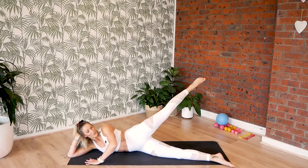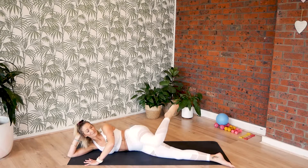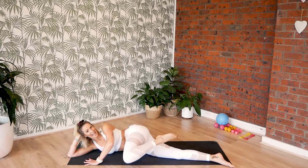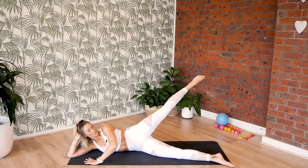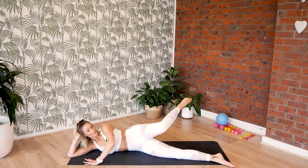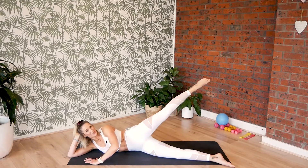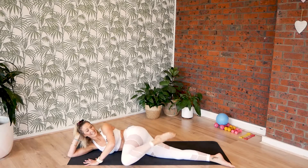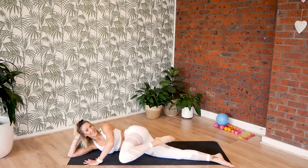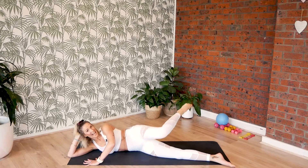Stretch and ten, and nine, and eight, seven, six, and five, four more, keep energised, go for three, stretch for the toes, for two, and for one.